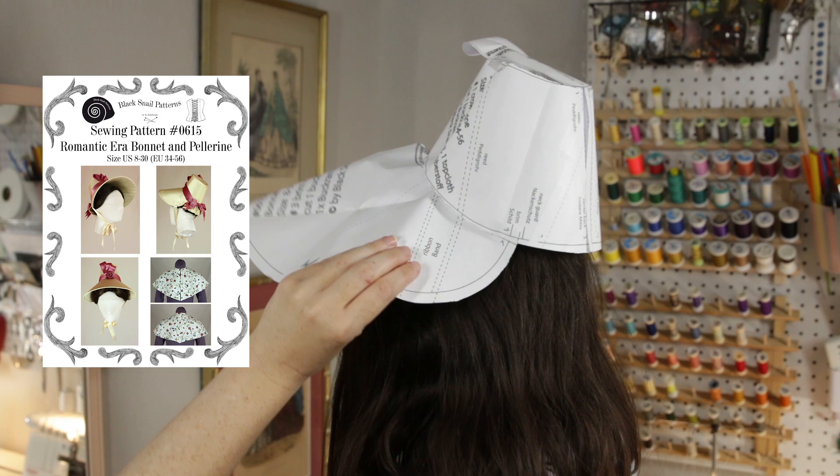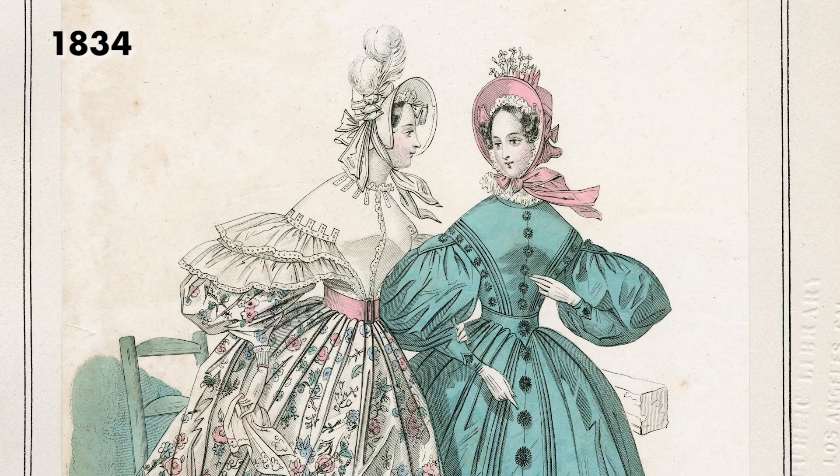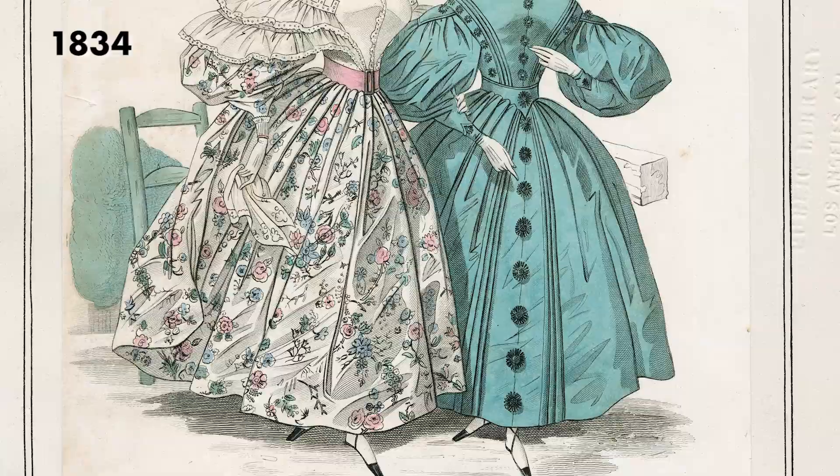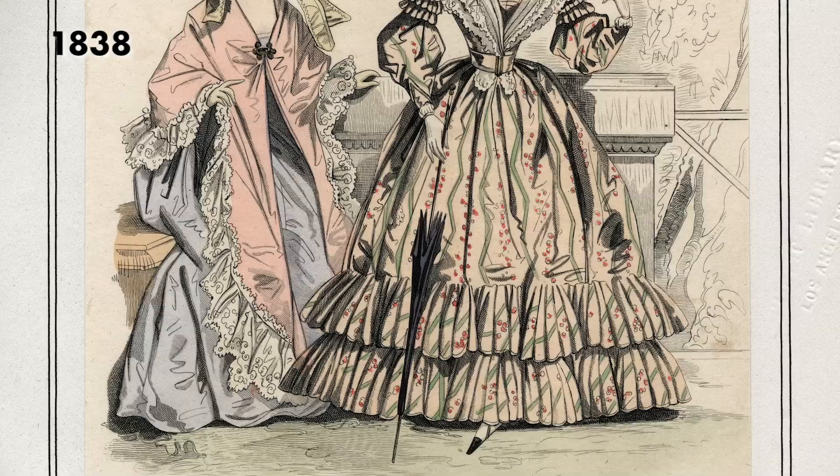I am no milliner and it's been a long time since I've done a fully covered buckram frame style hat. Please do not think of this as a tutorial, because you'll see why in a bit. I started by using the Black Snail romantic era bonnet pattern but when I taped together the paper pieces I thought it was just too small. The 1830s were known for volume — big hats, big skirts, and especially big sleeves.